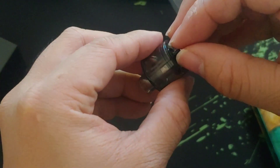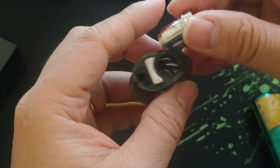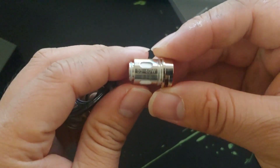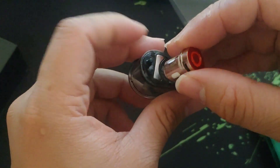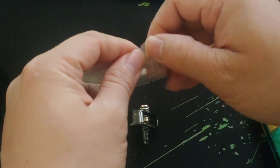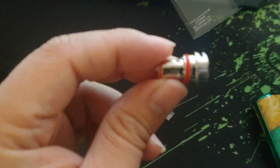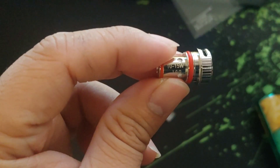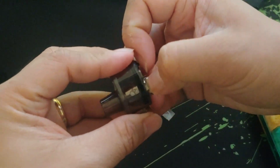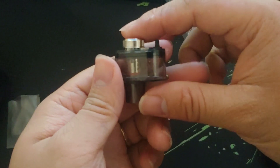The pod tank is bottom fill with a big chunky juice hole, and the coil is easy to remove. I have here the 0.2 ohm coil rated 55 to 60 watts — I don't think I'll be using this one. In the packaging you also get an extra coil, a 1 ohm coil that runs around 10 to 15 watts — I think this is the one I'll be using. It's very easy, just remove the coil and pour juice right in. Really simple, I like it.